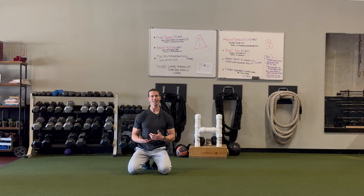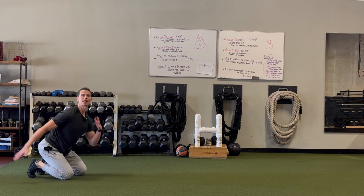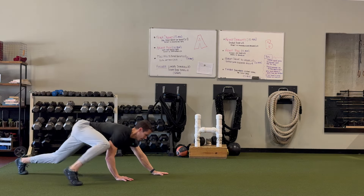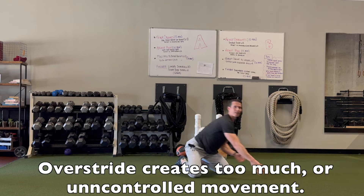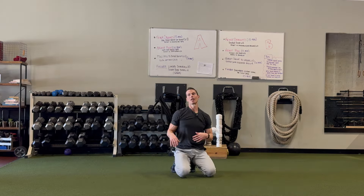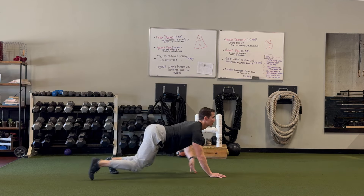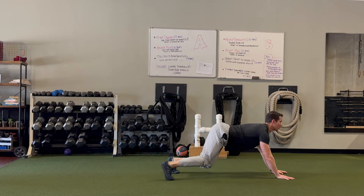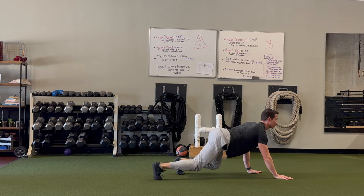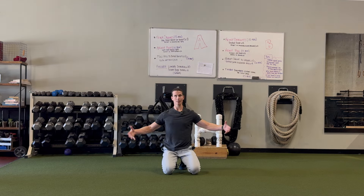Another thing I often see is people over-striding — taking too long of a reach with their legs — which does all kinds of weird things to their hips and scrunches them up. My biggest tip there is to shorten your stride so you're not pushing your butt up in the air, dropping your head, or causing your hips to spill over. Take small steps with your legs and you'll build up the strength in your center to eventually take longer steps without losing that posture.